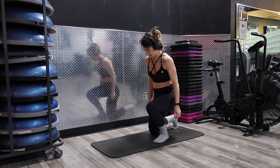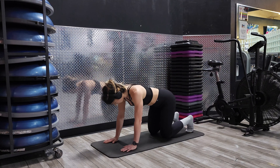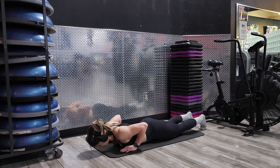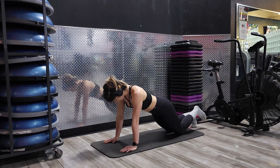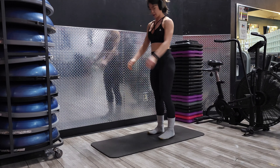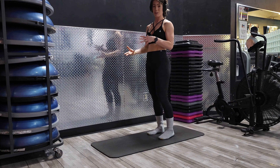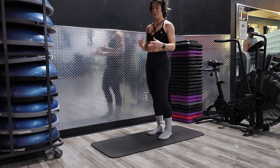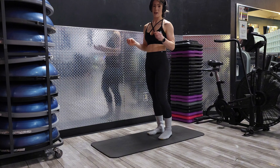So one knee down, both knees down, hands come forward, walk yourself back, down, and then we're going to knee push up, knees come forward, and back up. It's kind of like a slow burpee, so it shouldn't be super fast. Just focus on your body awareness and just getting yourself up and down safely.